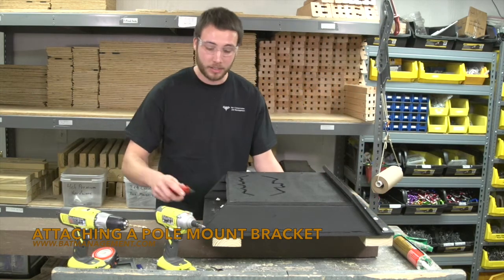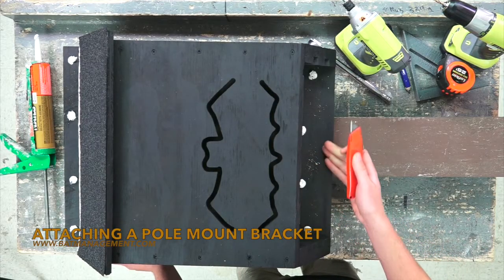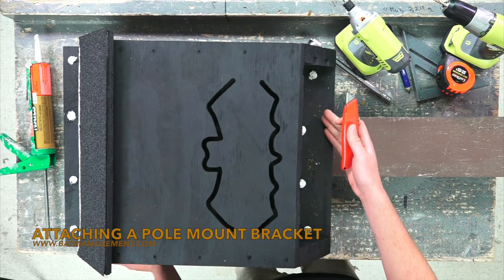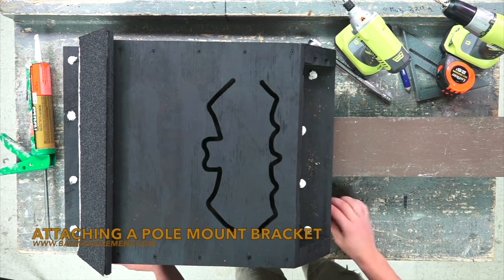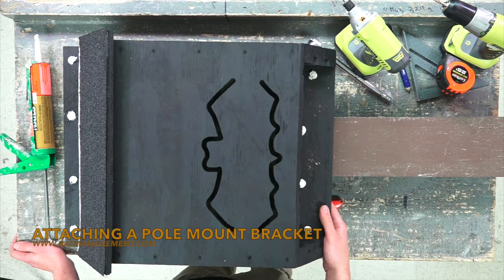Finally, we want to add some scratches onto the landing plate. It is important to keep this landing plate as rough as possible because the bats are going to be using it to get up into the bat house. This concludes attaching a bat house to our pole mount kit.